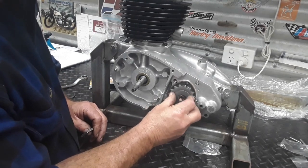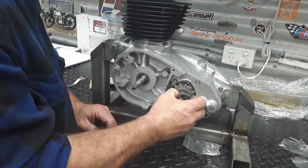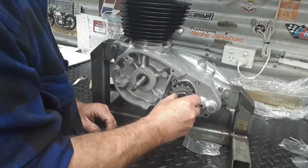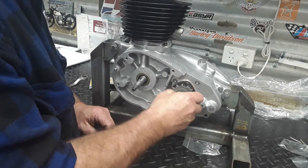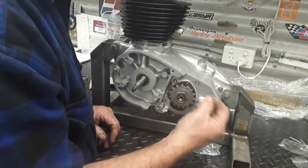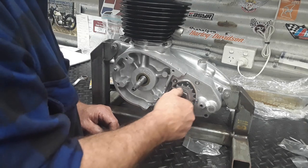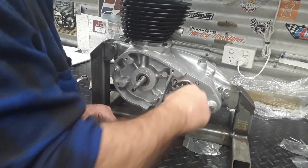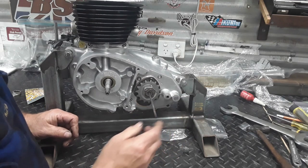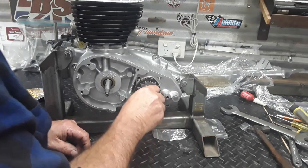Sprockets are now on. Drop the lock tab washer in and remember this is a left-hand thread - left-hand thread - so it can be a little bit tricky to get on. Once you've got it on, get a feeler gauge and go in behind your sprocket to the sleeve and make sure you've got no clearance in there. Some sprockets depending on the manufacturer can hang up just off that sleeve. Make sure the lock tab washer punch is pushed right in.